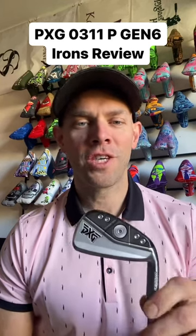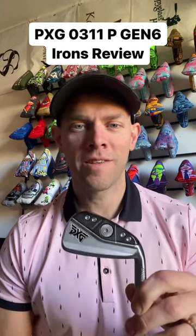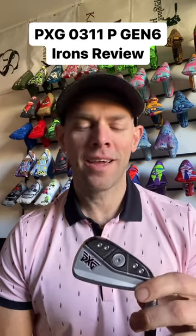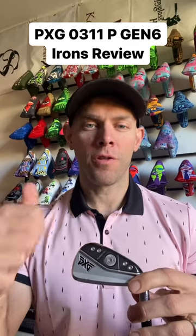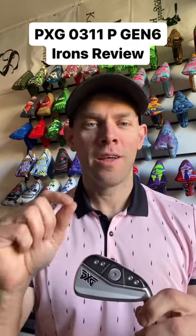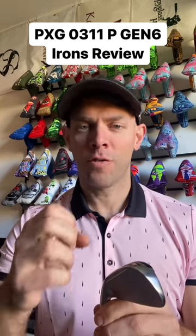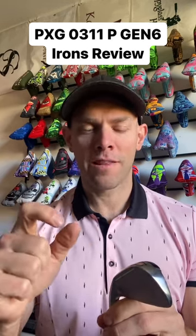This is the new PXG 0311P Gen 6 iron, and no surprise, it's outstanding. They've made it both longer and straighter. Longer starts with a thinner face — about 5% thinner than Gen 5 — so it's a little faster. The COR is right at the limit.